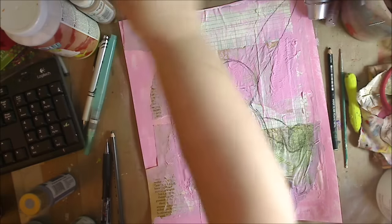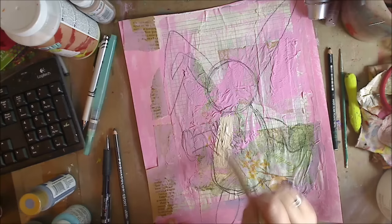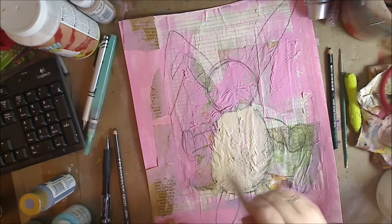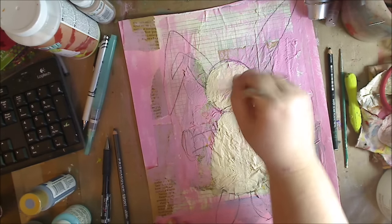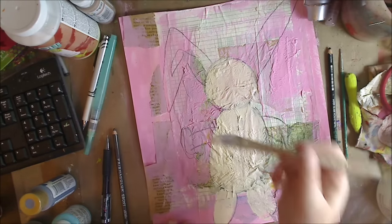Now I want to map in, so to say, and I'm just going to use titan buff — you can use white or whatever — to get some color. I'm going to use my bigger brush and kind of gesso it in a sense. The other reason I'm using this is because it's sitting here and it's a big tub of it. You can definitely use gesso or any other color you have sitting around. I'm not necessarily wanting it to be spot-on with the shapes — we're just going to play. The ears too.